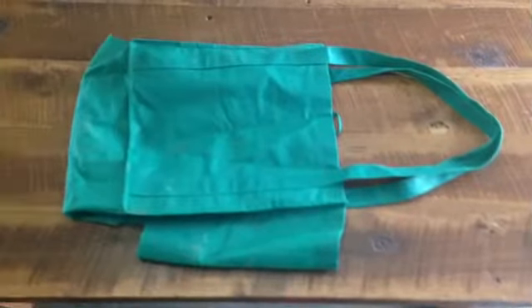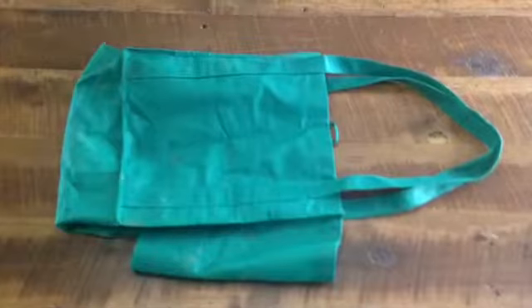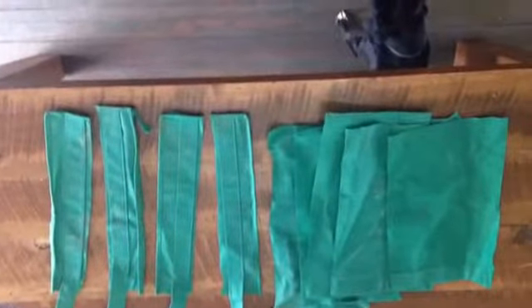Keep in mind I'm only 8 years old. Have an experienced person reinforce the stitching for the goat's safety. First, we started with a reusable grocery bag. Then we cut off the sides and bottoms, leaving the handles.